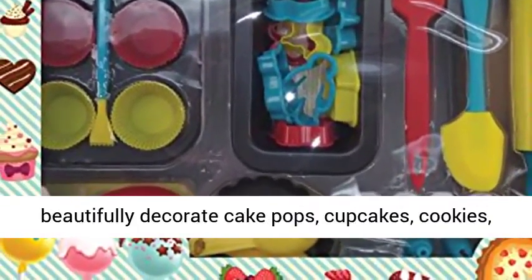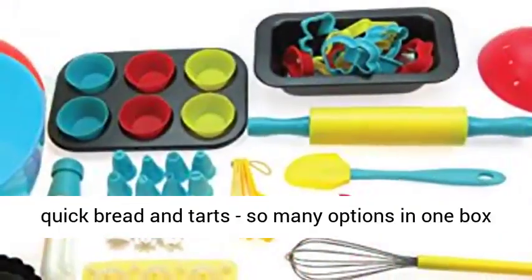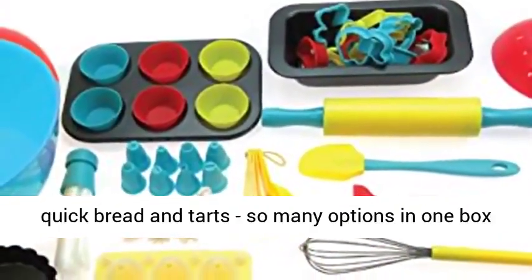Make and beautifully decorate cake pops, cupcakes, cookies, quick bread, and tarts — so many options in one box of fun.